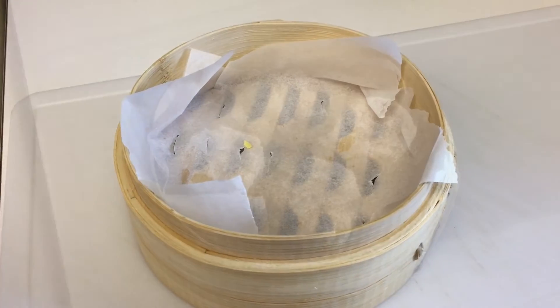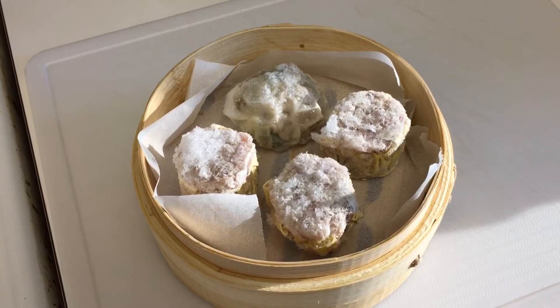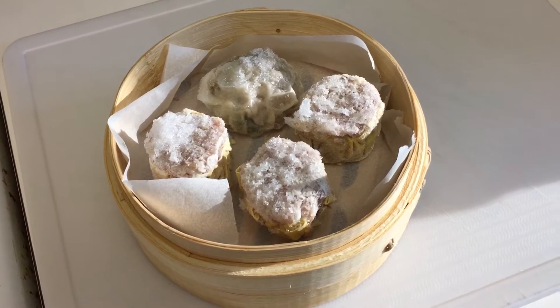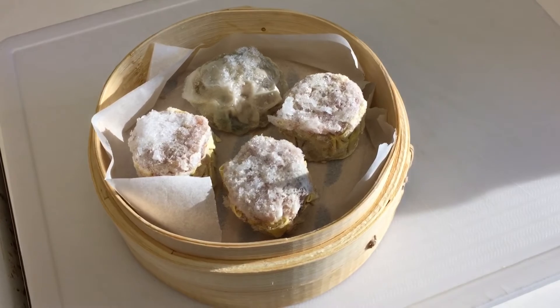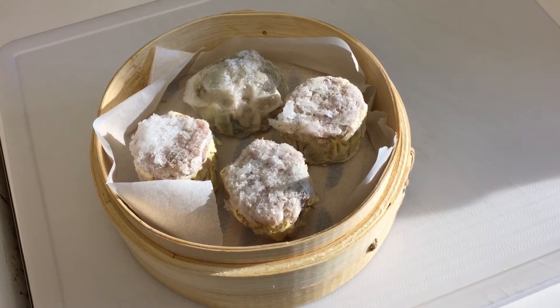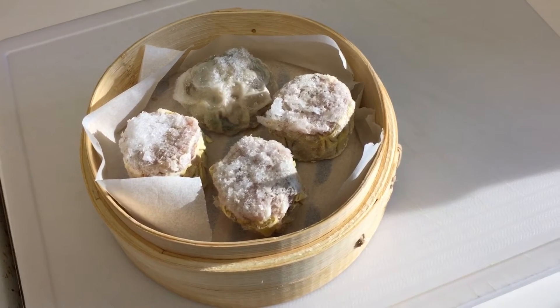Step 4. Place the frozen dim sum in the basket. Arrange in a single layer with space around each item. Don't crowd, as some dim sum swells during steaming and the steam must be allowed to circulate through the space as well as rise up to the layer above. If mixing types of dim sum in a basket, select types that take the same length of time to cook.